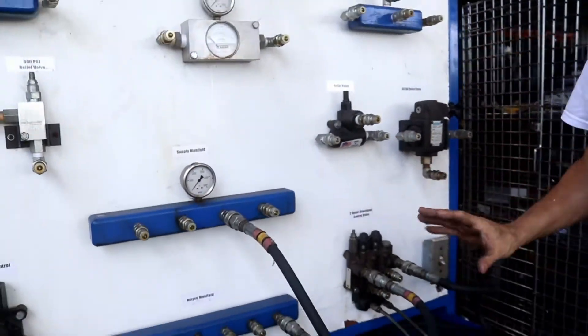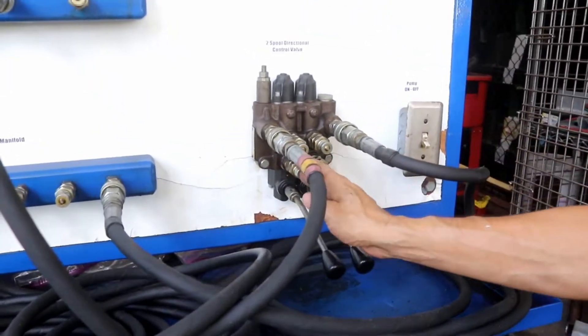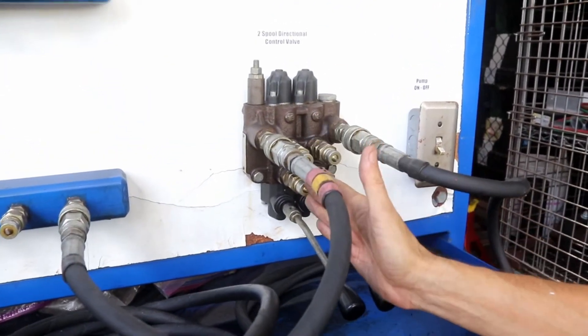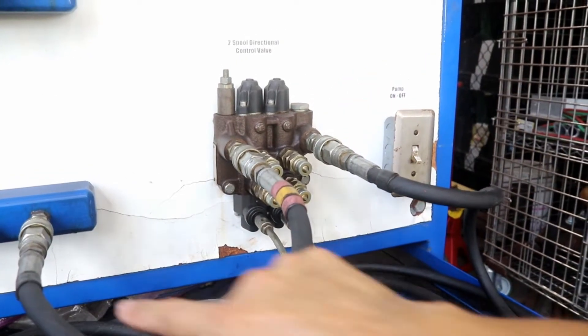In this particular board I have those sequential valves. Those are the body of valves. This is the input of the fluid and this is the return of the fluid.